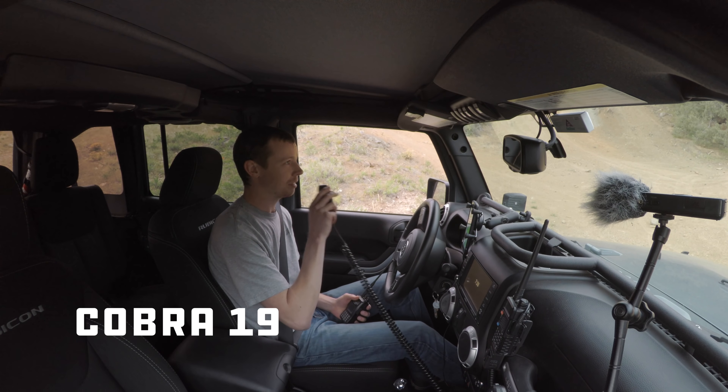The CB we were using is a Cobra 19. I have a Firestick 2 antenna mounted to the hood with a hood mount. I got the Cobra 19 because it's a small form factor — I pulled the ashtray out of the 4Runner, cut the back of it out, slid it in, and wired it up. CBs are really easy to set up, easy to maintain, and don't require a license. Because of all those things, they're ubiquitous — most people have them. If you have it set up well with a good antenna mounted in a good location and that antenna is tuned, the range and usability of a CB radio is really quite good.